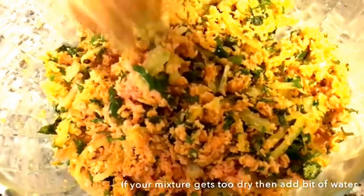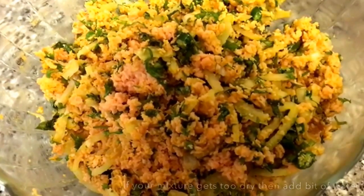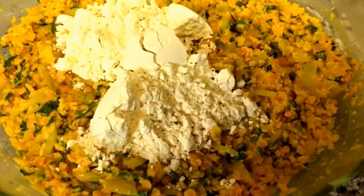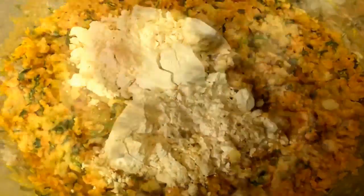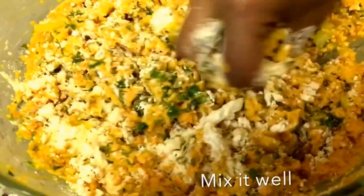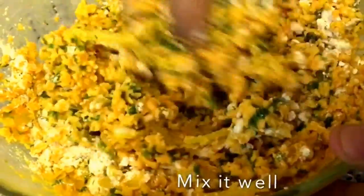If you find your mixture is too dry, you can always add a bit more water. I've just added two and a half tablespoon of gram flour. By adding the gram flour it holds everything together.